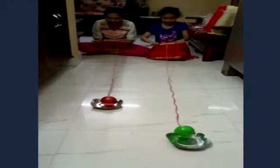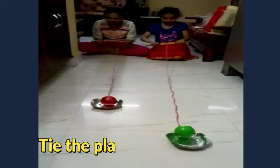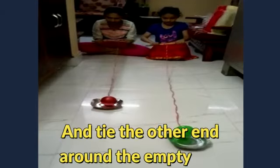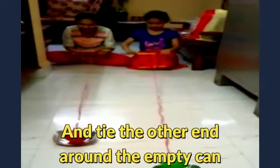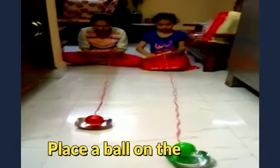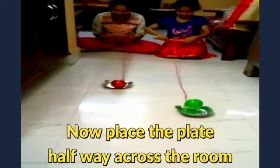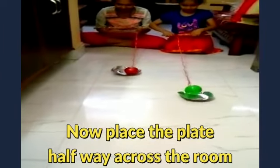Set up an area for the children to complete the challenge. First, tie the plate with a string and tie the other end around the empty can. Place a ball on the plate. Keep the plate halfway across the room.